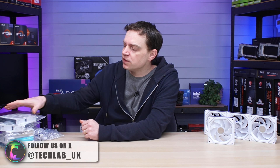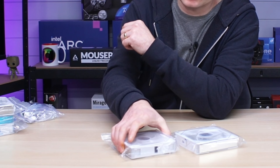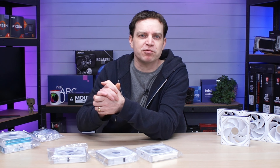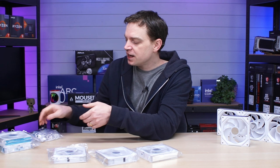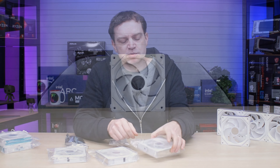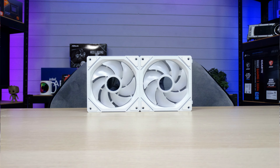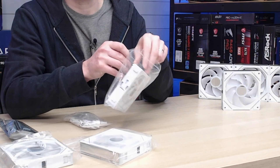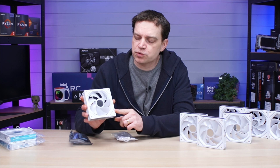These ones here actually came out of a case they recently sent us. Generally if you buy them, they come separately bagged and you tend to buy them in threes. We have an odd number here because that's what we requested. You get everything you need to hook them together. Being modular fans means you can click them together, reducing the amount of wiring you get. Let's get them out and show you exactly what you get.